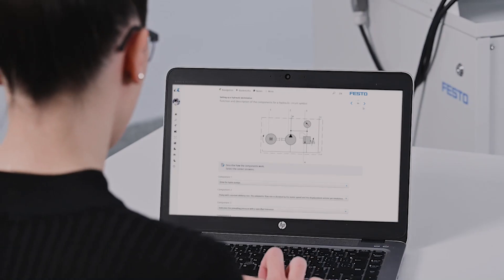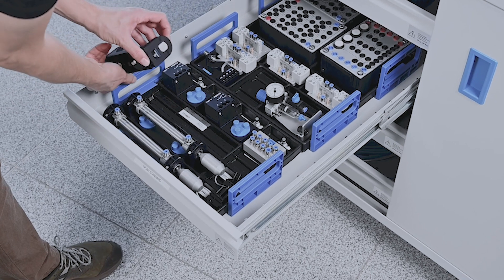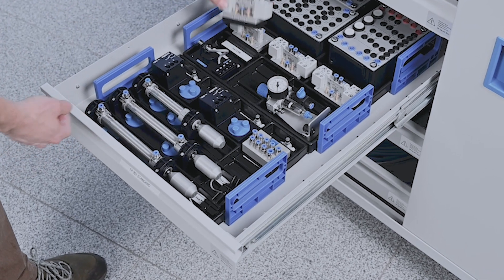If you want to check the success of the training, the platforms provide pre- and post-assessments where you can easily find out the training needs of the students. In the training packages, there are clever ways to sustain the learning process — even when you are inserting a component back into the drawer, you still keep learning, thanks to the symbol stickers in the inserts.